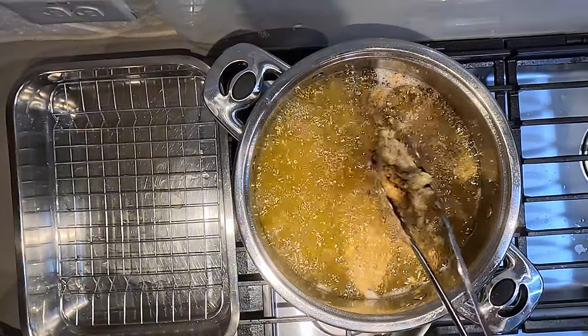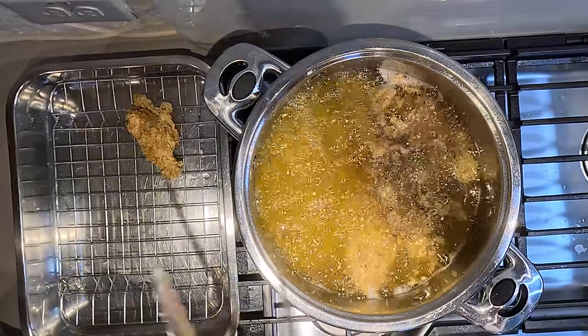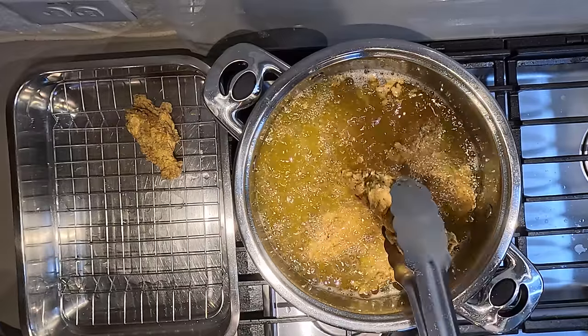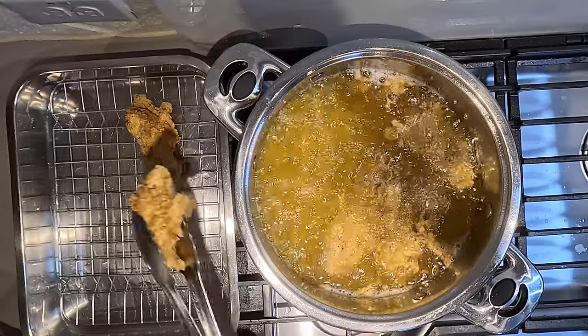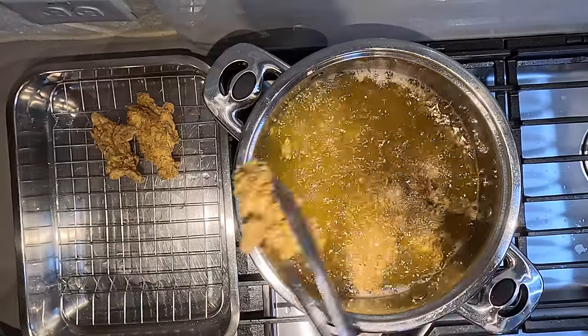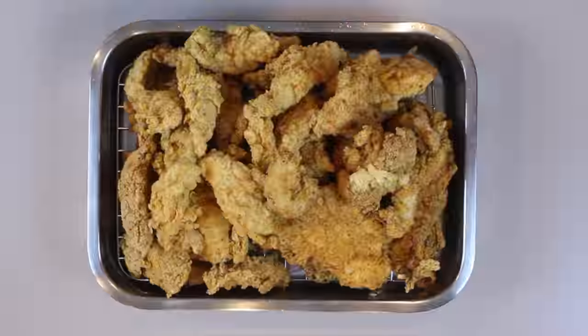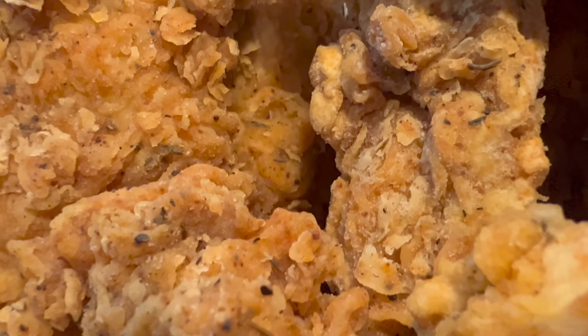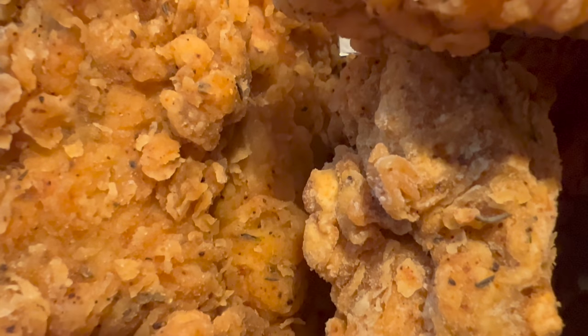They are ready to come out of the oil. Just going to put them on a tray and get them out — how beautiful! We have finished all of the frying.